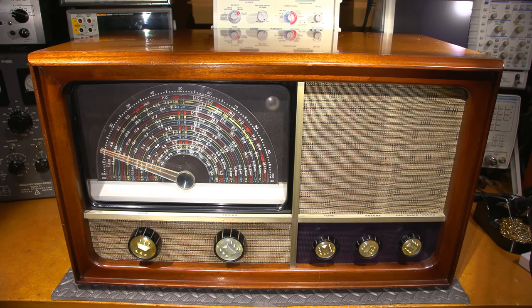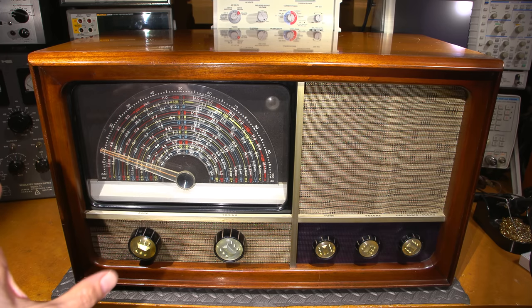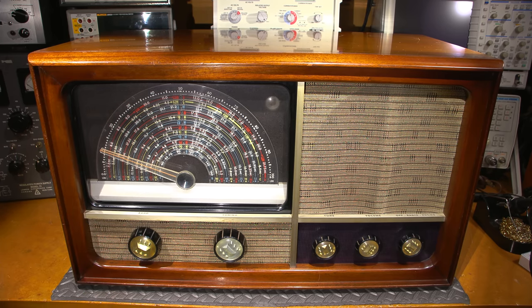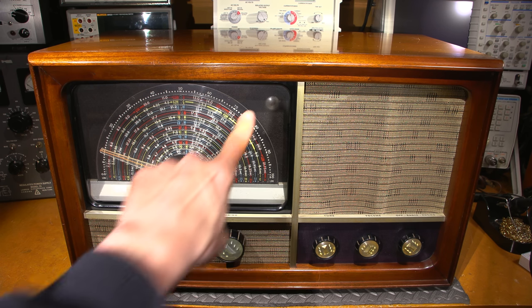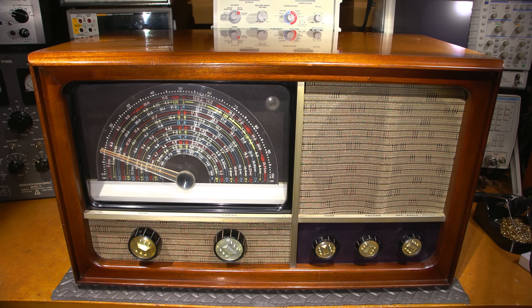The radio receiver is so big it takes up my entire work area. This is the largest tabletop radio receiver I have worked on to date. The dial on this thing is just huge and one of the most beautiful dials I've seen, aside from the DeForest Crosley radio restoration I did about a year and a half ago. It also has an eye tube — a tuning eye on top.